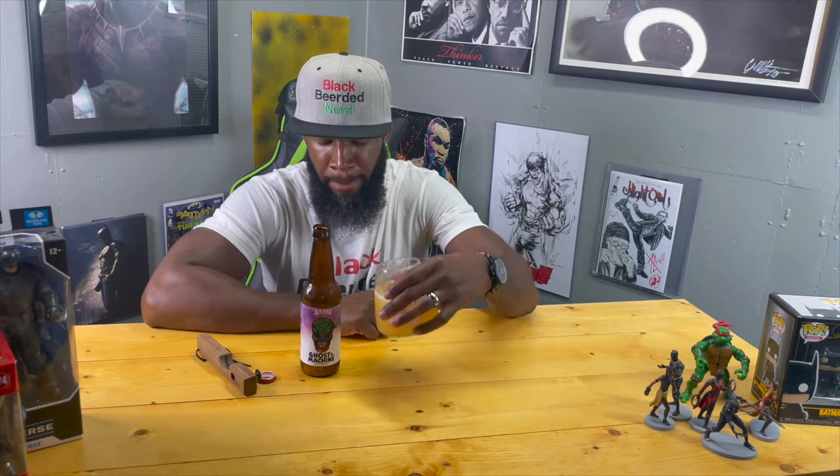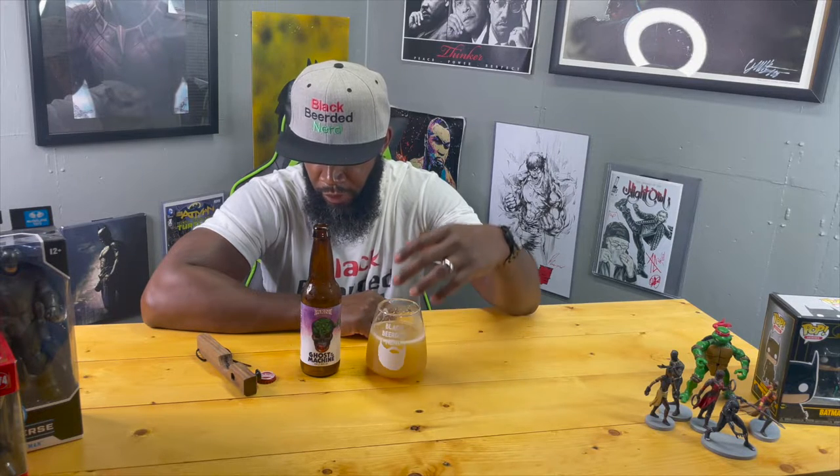So up front — dry but fruity. Has the citrus note in there, has a little bit of mango, some tropical characters going on. Let me get another sip and see what I got. I'm getting subtle notes of stone fruit in there, very subtle.